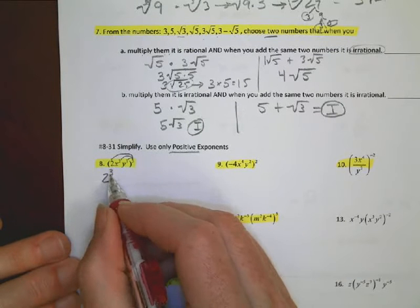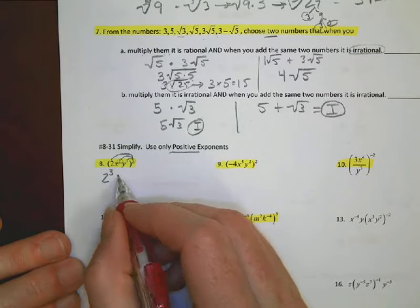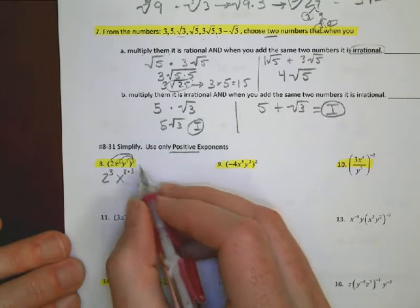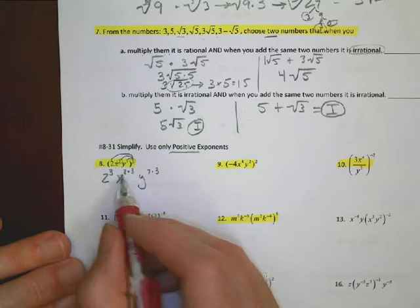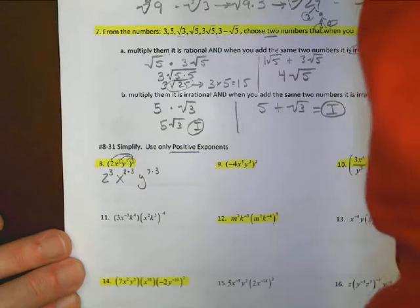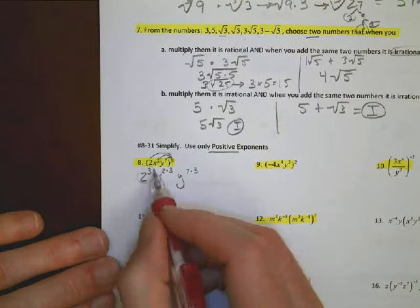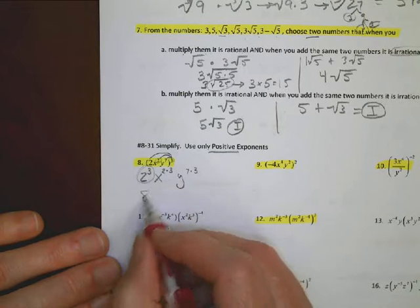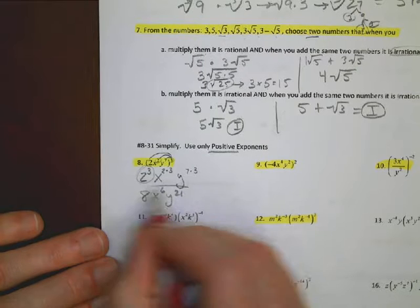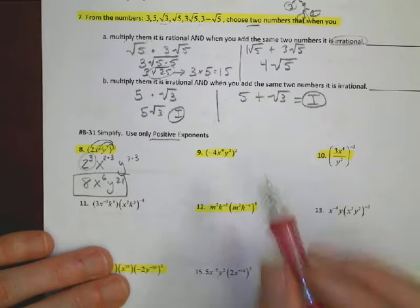For problem 8: when you have an exponent raised to another exponential power, multiply the exponents together. So 2 cubed distributes as: x gets exponent 2 times 3 equals x to the 6th, and y gets exponent 7 times 3 equals y to the 21st. The coefficient 2 cubed equals 8. Final answer: 8x to the 6th times y to the 21st.